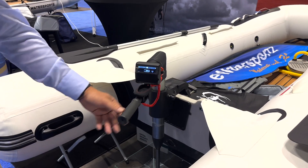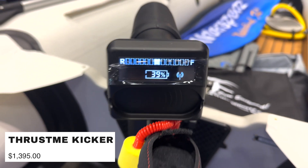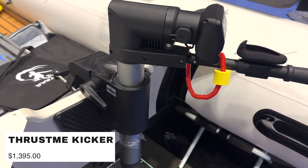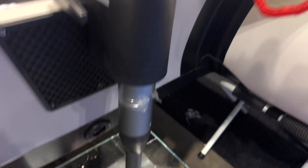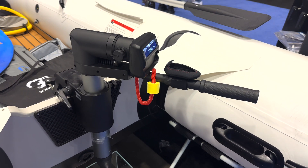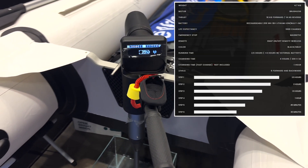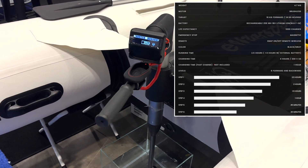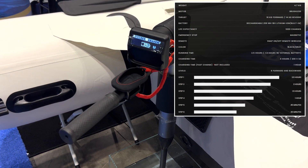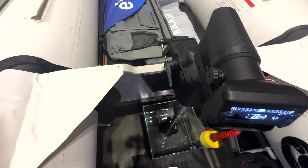This thing only weighs 10 pounds. Here you can see the display, and you might be saying where's the battery? It's actually built into the frame there, and they do have an option coming out for an extra battery. You can just snap on the external battery and you're going to have another two and a half hours of juice.